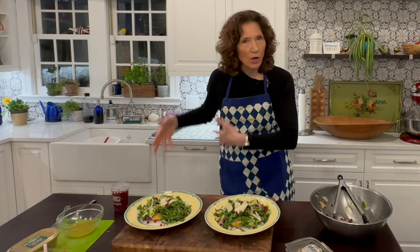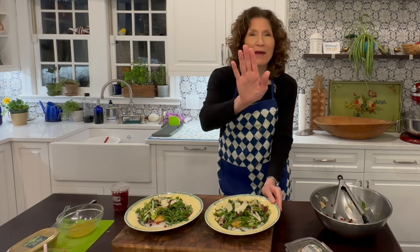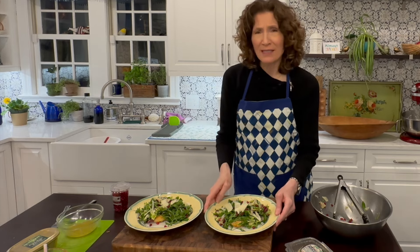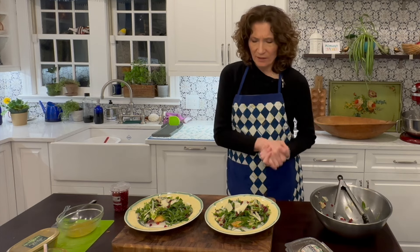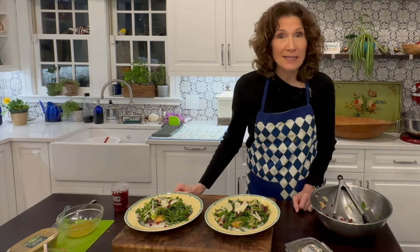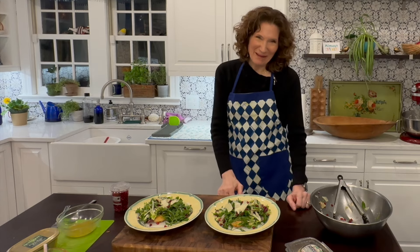My dogs are in here now — they know it's almost dinner time. They've eaten but they want to eat again. We'll see you next time. I hope you make this because it's really easy and really delicious, and it's a beautiful plate to put down in front of your family. I hope you try it, I hope you enjoy it. Thanks for joining. We'll see you next time right here on Almost Martha — that's almost-martha.com for all the recipes. See you later.